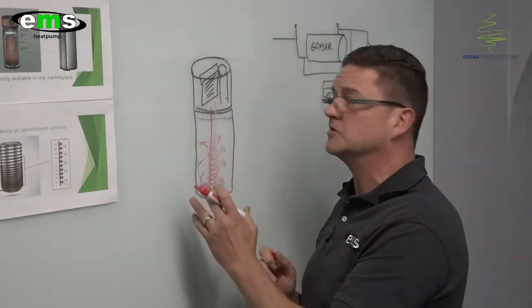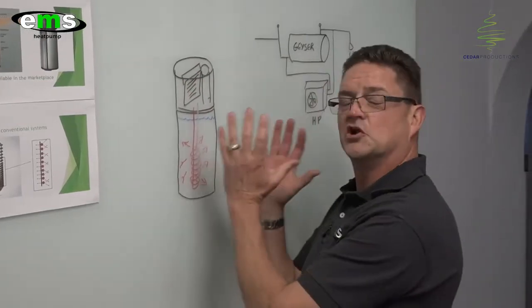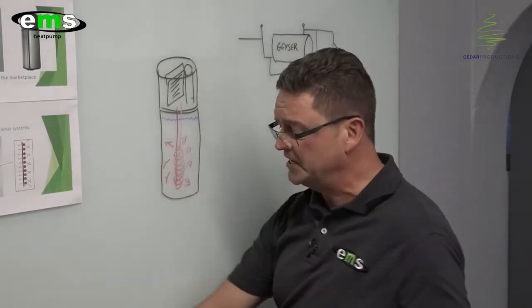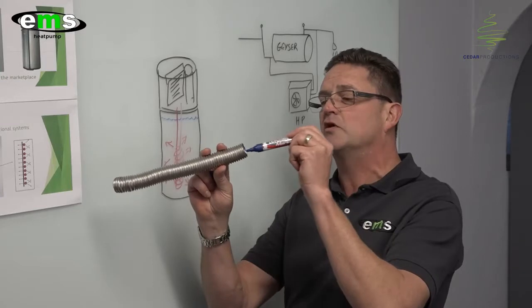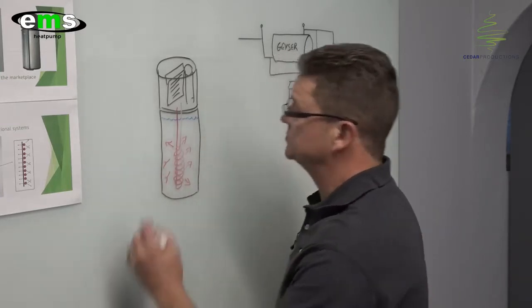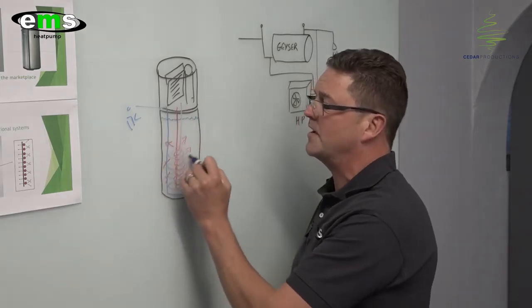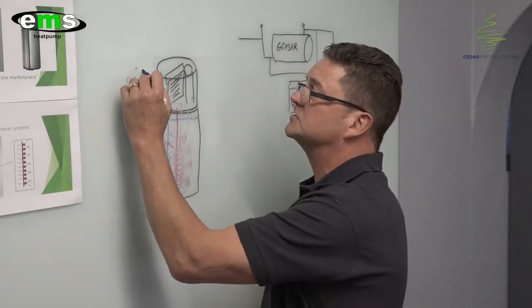This makes the radiating heat more efficient as it has a 360-degree area to transmit the energy into the water. Once the water cavity reaches 60 degrees Celsius, the heat pump will switch off. Now the first question is: if this is a low pressure system, how do I get high pressure water in my bathroom and my house? Here's the secret of our technology. We have a stainless steel riffled coil — I've got one in my hand here. Inside this coil is where the high pressure water flows, coming from the municipality side. The water will enter the tank through the heat exchange coil, go straight down to the bottom, and then make its way back in a spiral motion to the top, exiting the tank at 60 degrees Celsius.